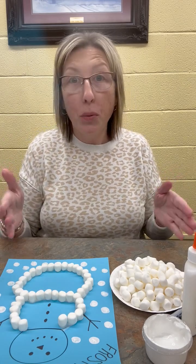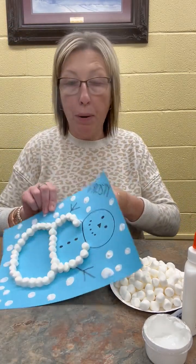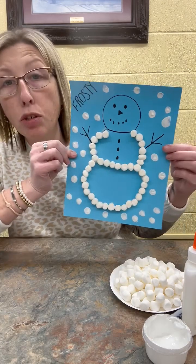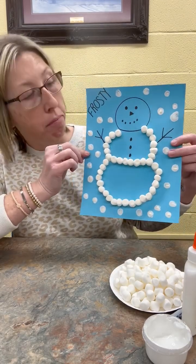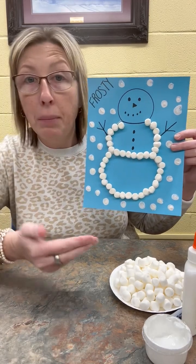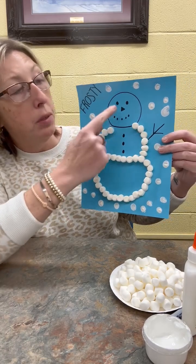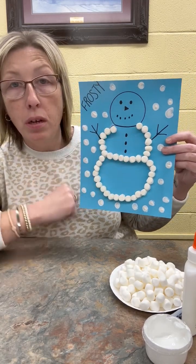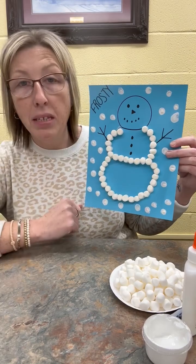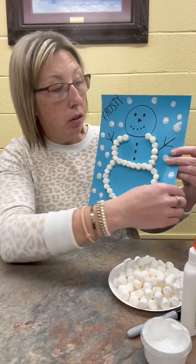In order to get started with this snowman, all you need is a piece of construction paper. I chose blue so that the white would show up. And you just need to draw three circles, or however many circles you want your snowman to have. I drew some arms, some eyes, a nose, a mouth, and some little buttons. I just used a black marker for that. You can use any color you want or whatever you want to make those things on your snowman.